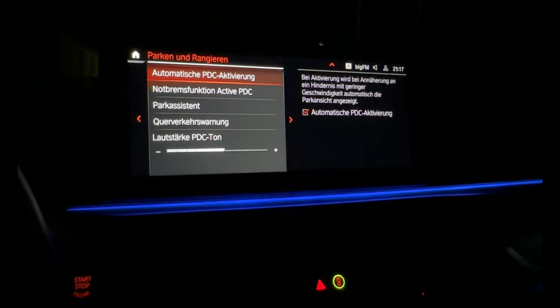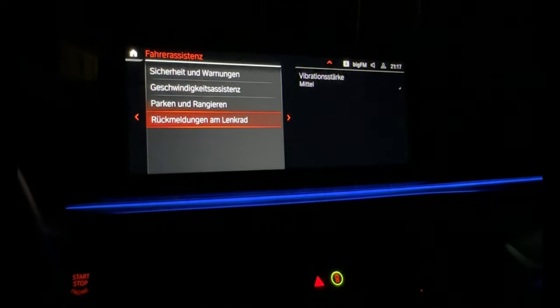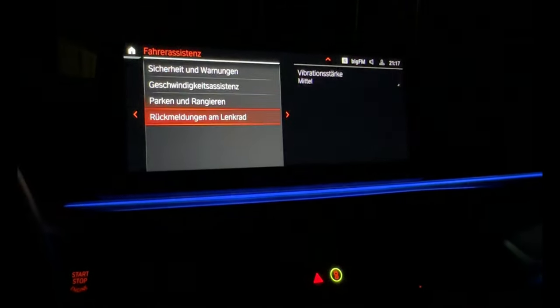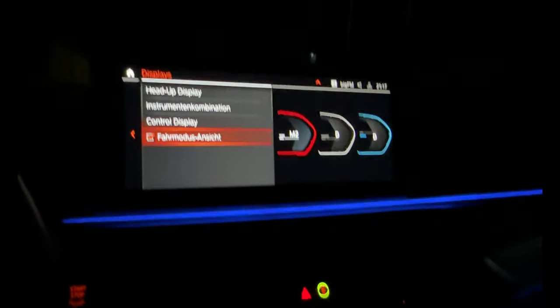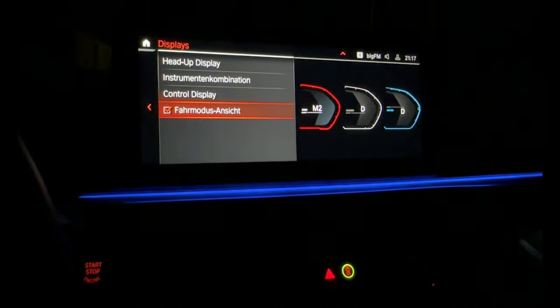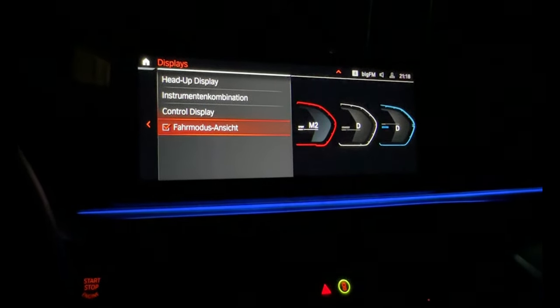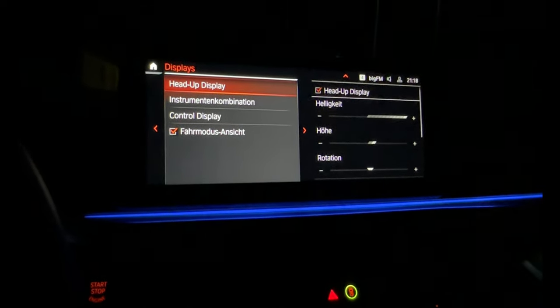Park drive assistant is here. And the head up display - you can choose how you want to have it set up here.